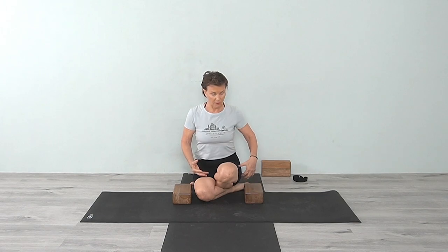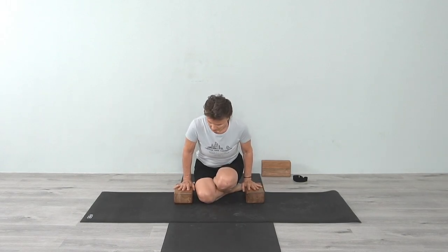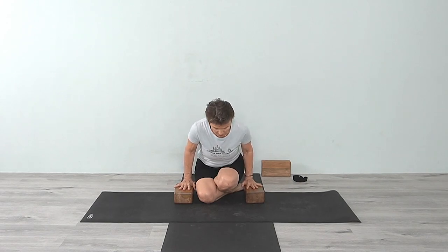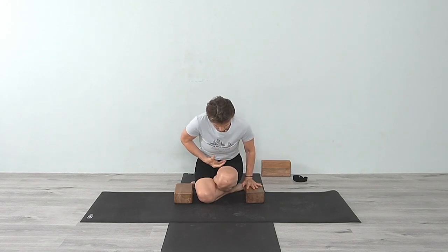Now do it with a lower block. Some of you may not even need a block — I'm showing it on this block, and then we can do it on the floor. The block gives you a little lift so that when you go to lift your body up, you can come off the floor. Prior to this, you can also do the abdominal work classes I've done to help activate and stimulate. Coming forward again with the blocks on the lower height: use the hands, press down, press from the whole shoulder girdle from the back, moving in and up.